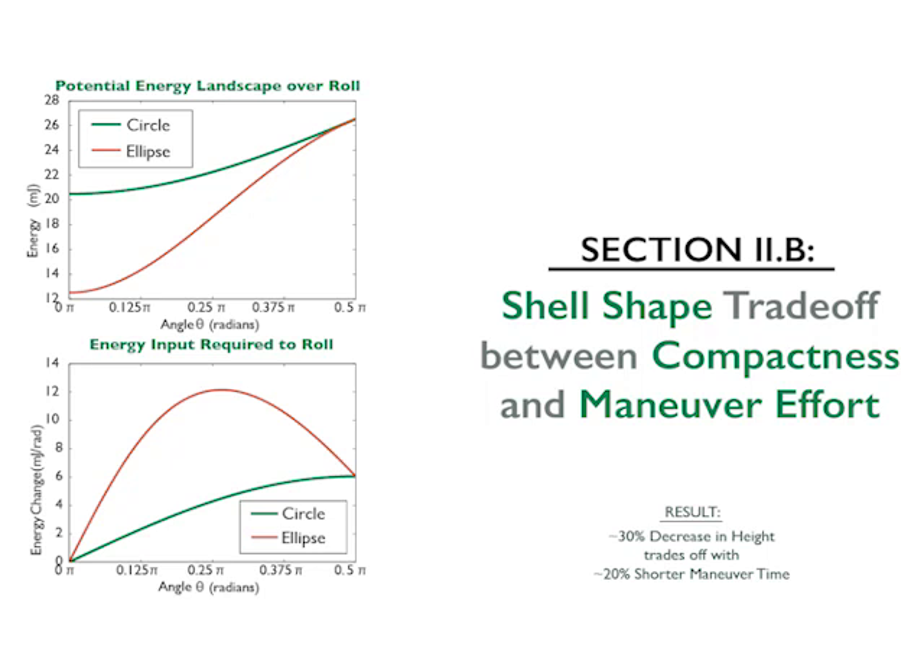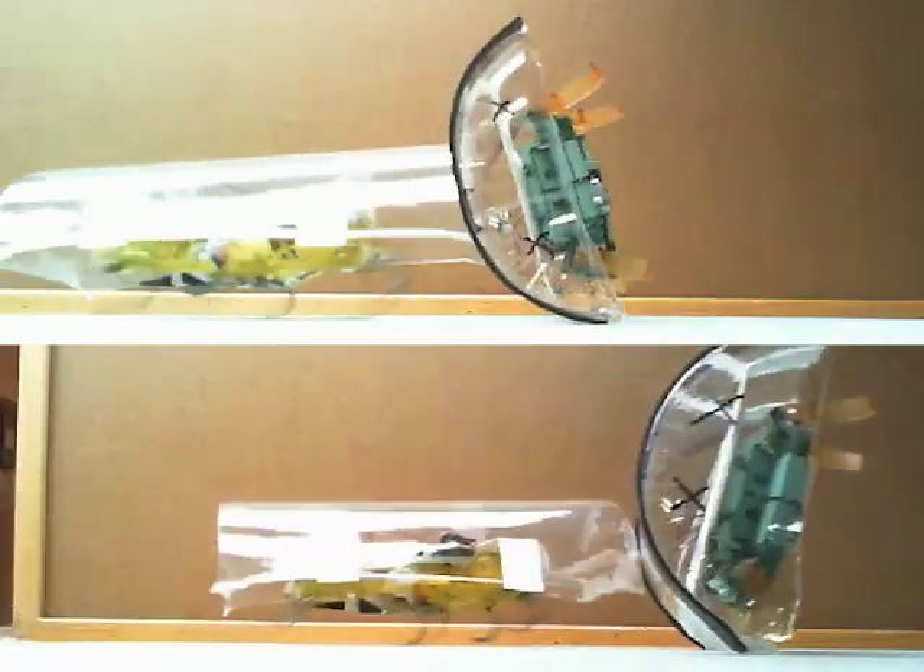Secondly, we examine the tradeoff between shell height or compactness and the ease with which the maneuver can be completed. A taller shell will have larger starting gravitational potential energies, and so the pushing robot will not have to do as much work.